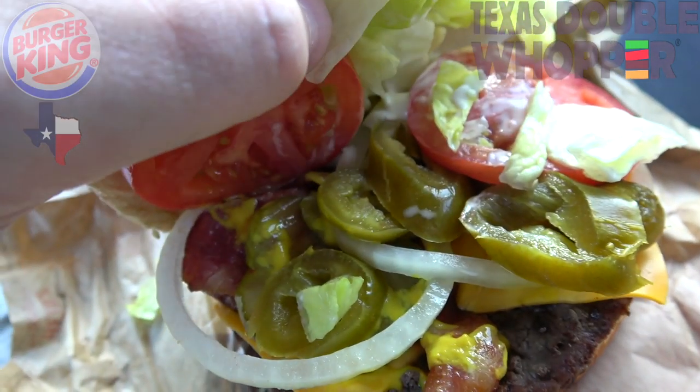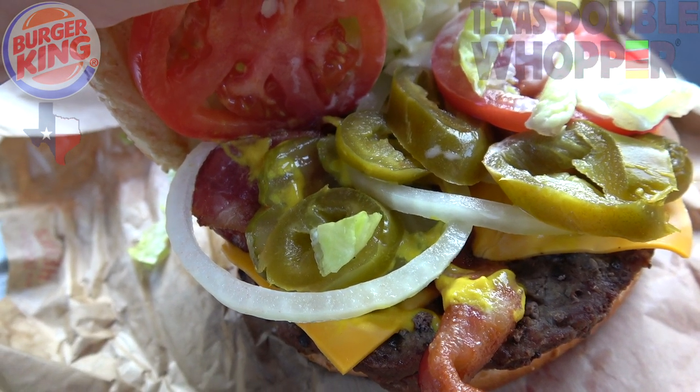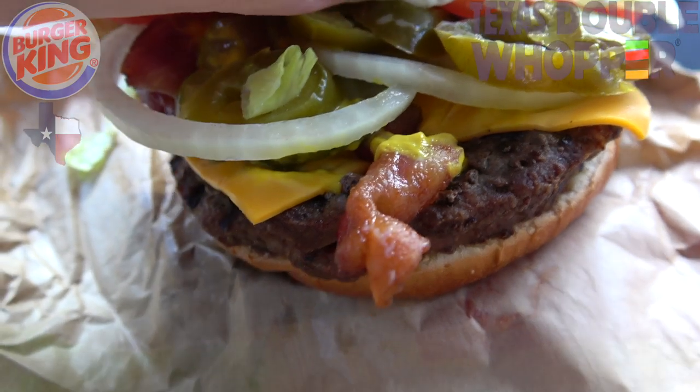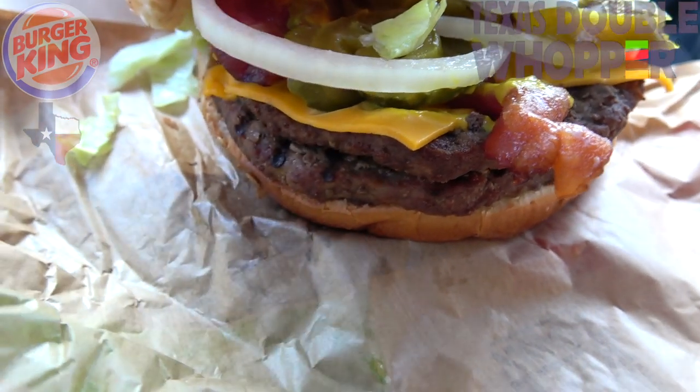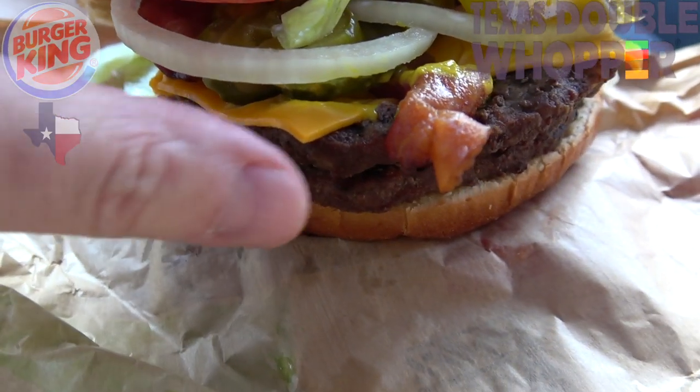As you can see, the main draw with the Texas version — we've got some sliced jalapenos, and they replaced the ketchup with mustard on this one, along with some bacon. We've got a slice of cheese and two quarter-pound patties, so we've got a half-pound of beef on this thing. This is looking really nice.